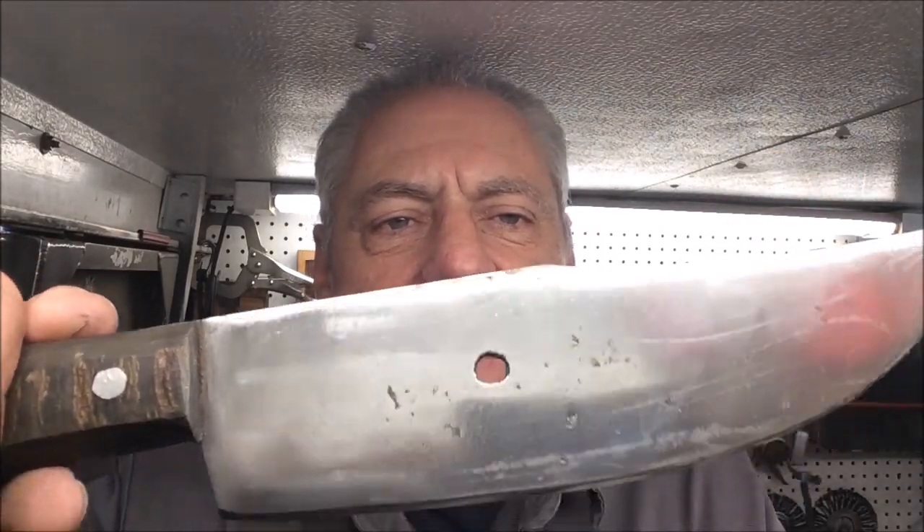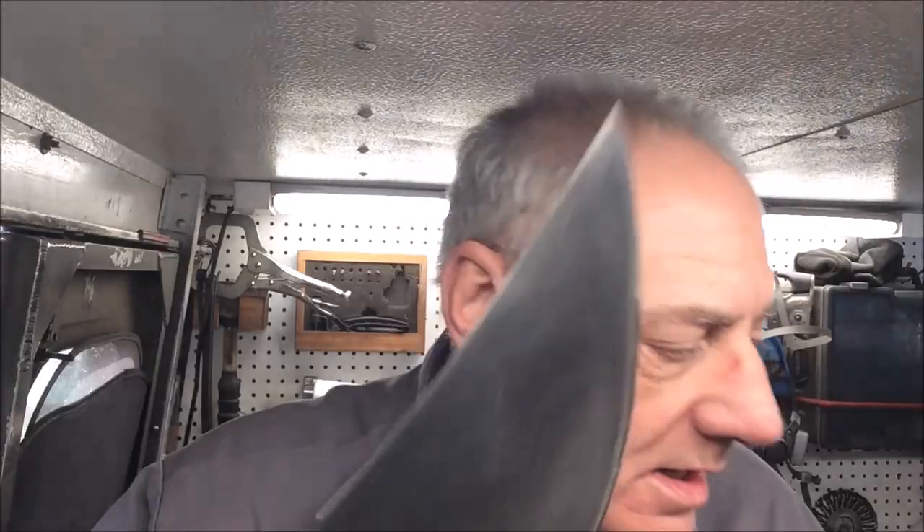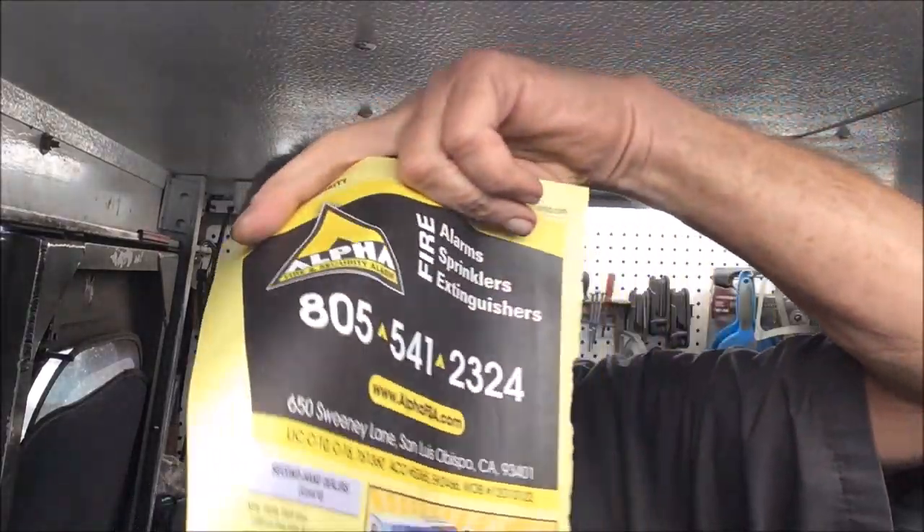The knife itself came out really nice — I figured it would shine up pretty sweet. I'm not sure what this feature is, whether it's part of the stock they used or if there's a purpose they put it in there. It's not very cylindrical, so it looks like it's beaten in there. The edge itself came out really nice — I'm pretty happy with that, and I think they should be as well.